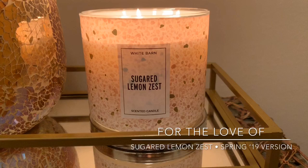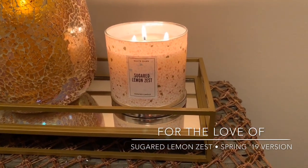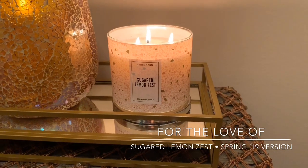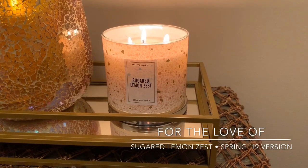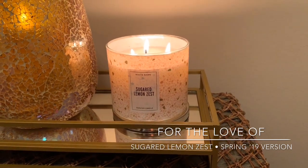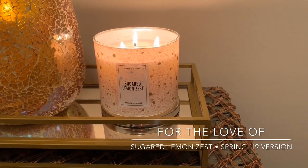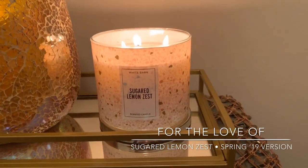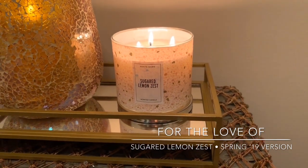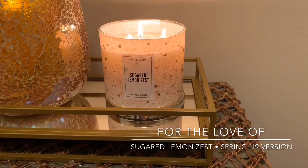This video was going to be a comparison between Sugared Lemon Zest and Lemon Cello, because over the years I would always kind of interchange them — getting some Sugared Lemon Zest candles and then some Lemon Cello candles and mixing them throughout the summer with different citrus scents. So I was going to do a Sugared Lemon Zest versus Lemon Cello comparison, until I read the notes on the bottom. The notes for Sugared Lemon Zest are: lemon zest, Sorrento lemons, and cane sugar. Those are the notes on this year's packaging. And then I pulled up Lemon Cello's notes for comparison, because I swear they smell different.